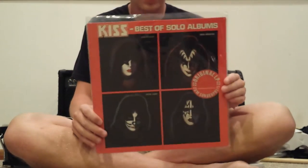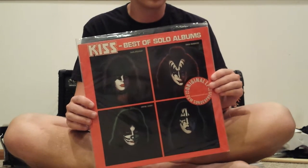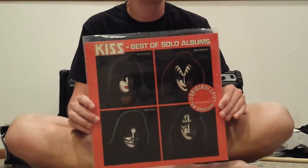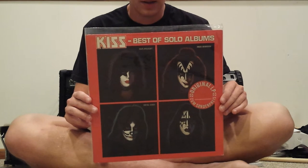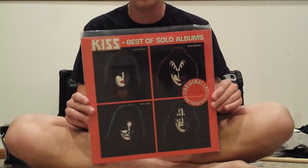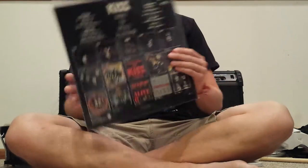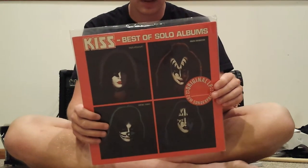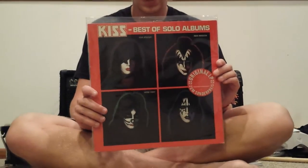This is a German compilation of the best — well, speaking relatively — the best of Kiss's solo albums. You can see it has the modified S's, because they thought the lightning bolts looked like the SS in Germany. It's got Ace and Peter on side one and Gene and Paul on side two. Peter's and Gene's solo albums I really don't like all that much, but Ace's and Paul's are awesome. There's the back cover — you can see all the albums with the modified S's. This was a cool find. It's original from what I can gather. I wasn't actively searching for it, but I saw it in the Kiss section and thought, 'Oh, hell yeah, I gotta pick this up,' because they really are fairly rare.